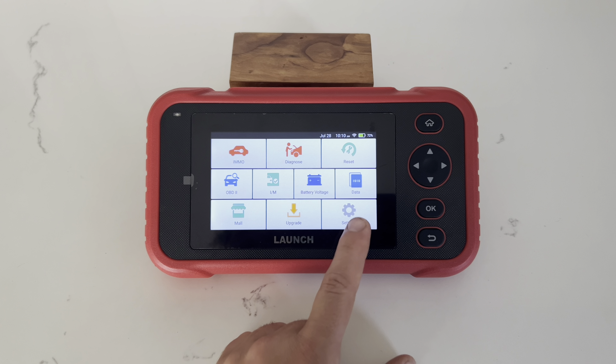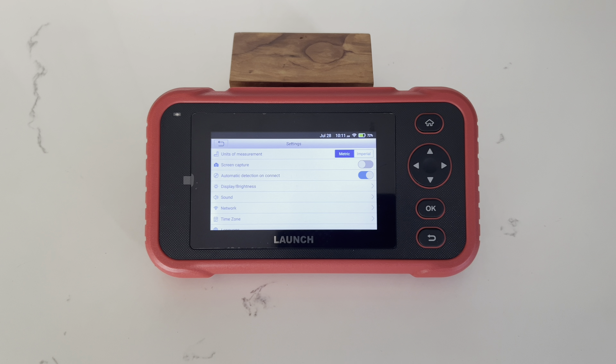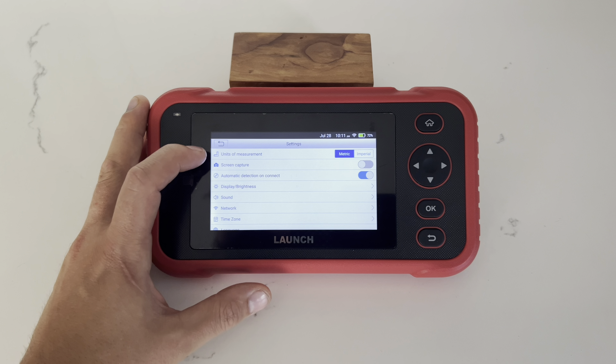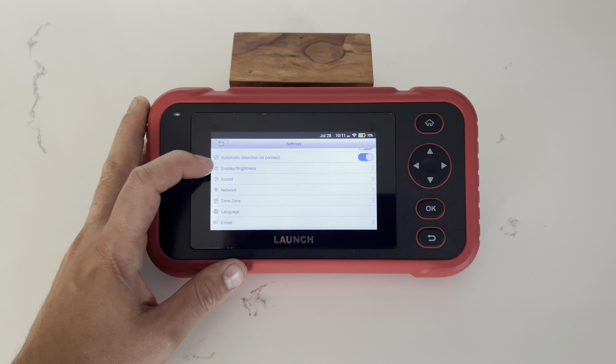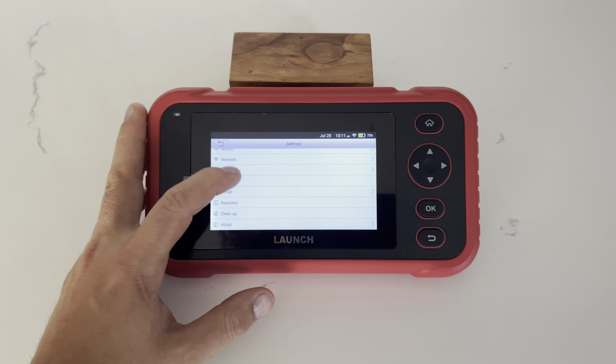Let's take a final look at some of these settings. Like other Launch models, this device comes with one year of free updates. In the settings you have options to change units of measurement, screen capture, sound, network, time zone, language, email, recovery, and you can also clean up the device.